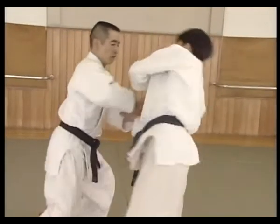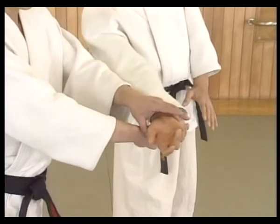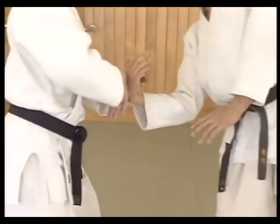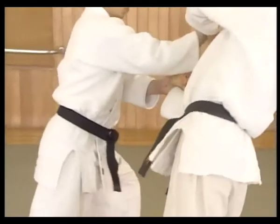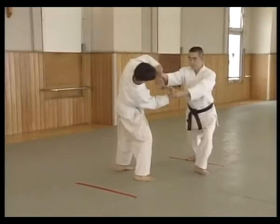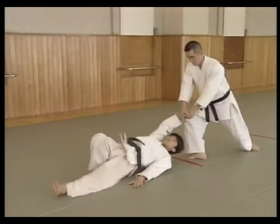The right hand moves forward and applies the atemi. The left hand turns uke's wrist outwards and the right hand applies atemi. Shite places the right hand on top of uke's hands, cross steps forward with the right foot, and throws uke with kotegaishi.